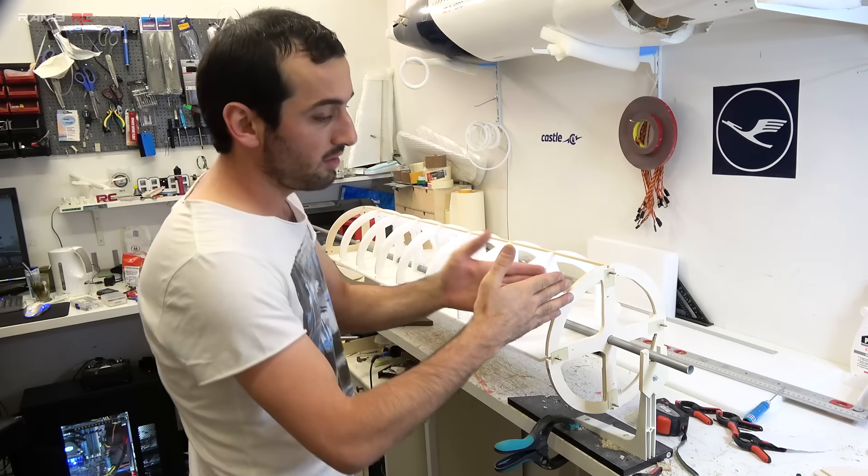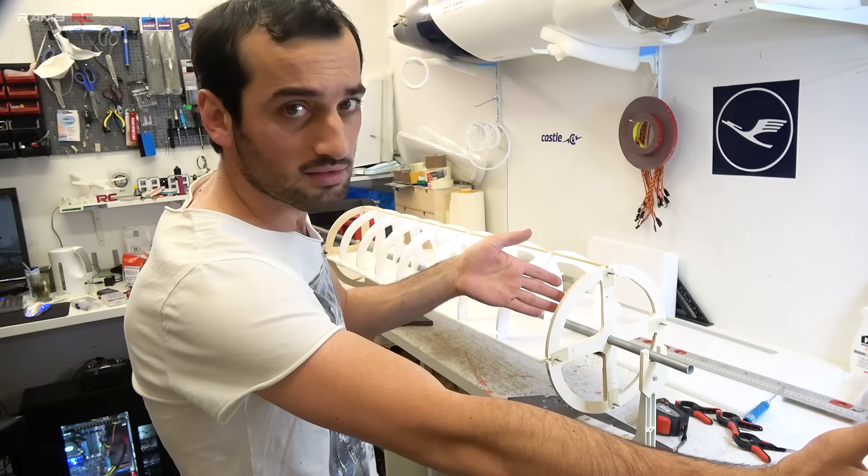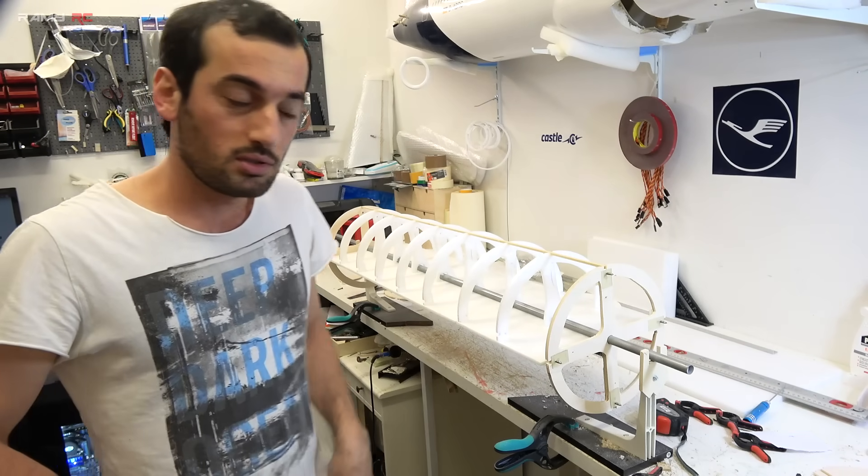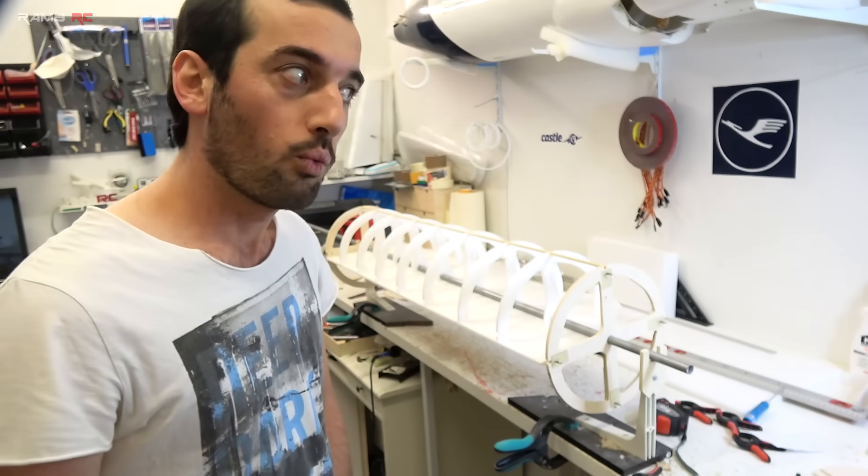This is the middle section. Here is going to be the nose, around 80cm. And the tail from here is around 1 meter.